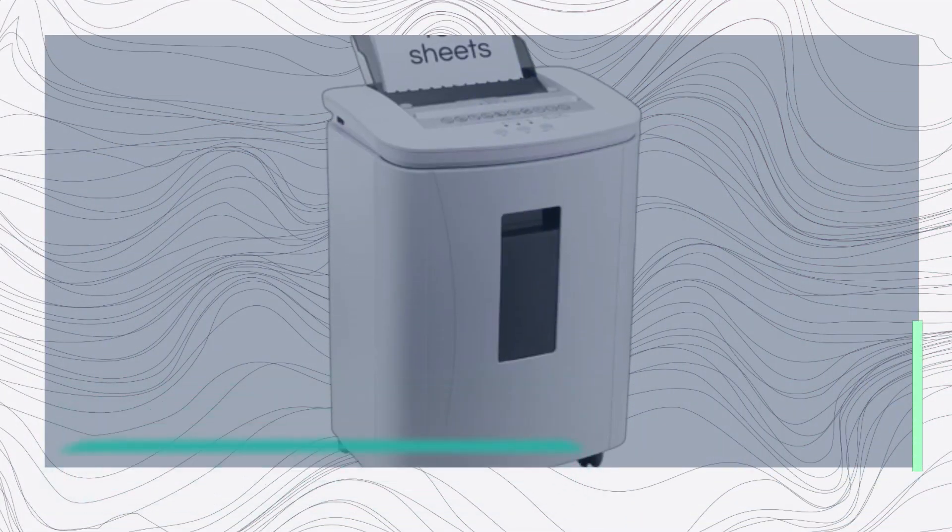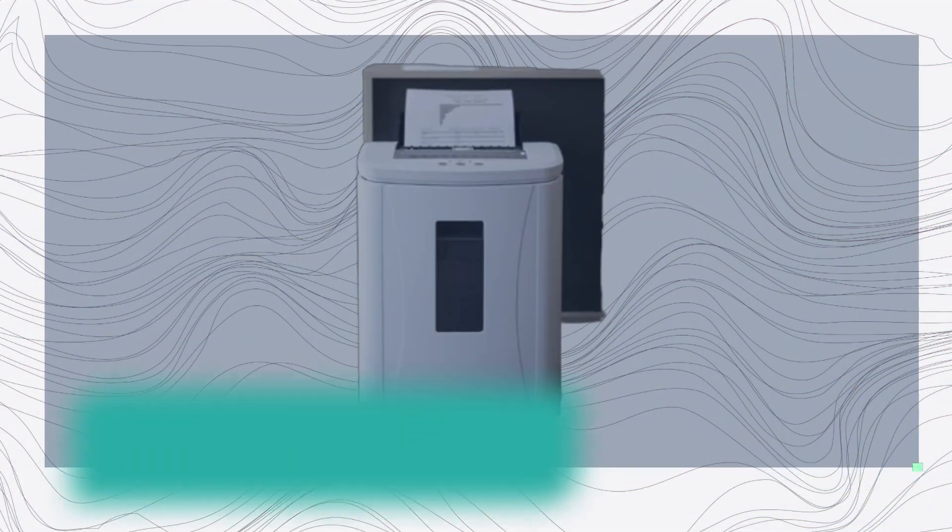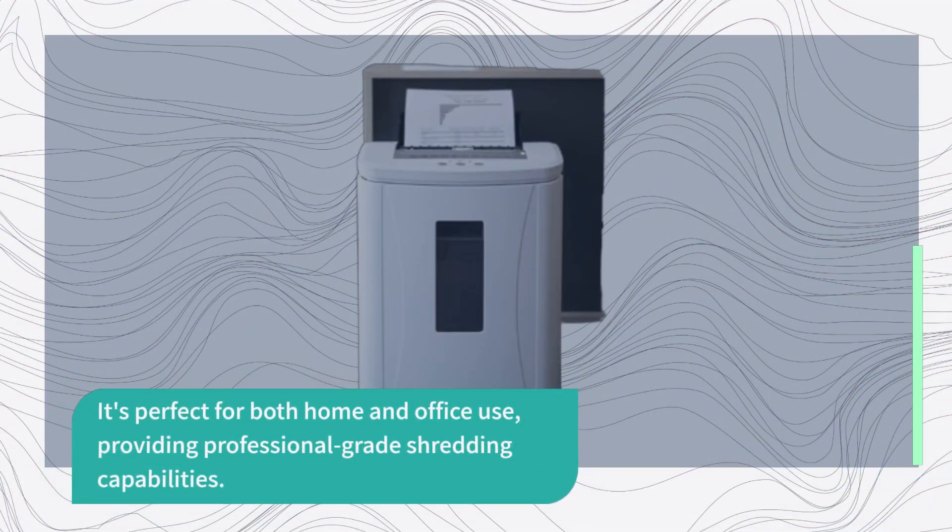Designed for continuous use, this shredder can run for approximately 30 minutes in auto-feed mode and about 5 minutes in manual mode before requiring a cool-down. It's perfect for both home and office use, providing professional-grade shredding capabilities.